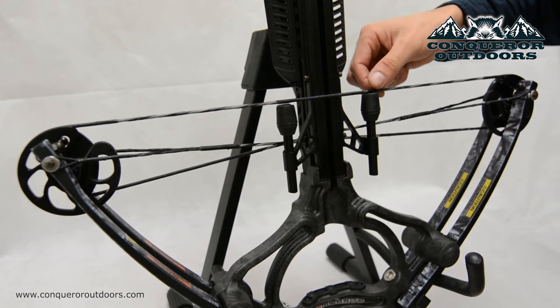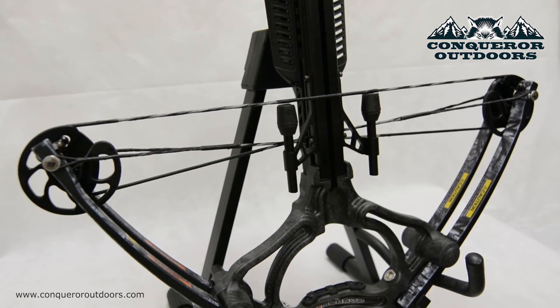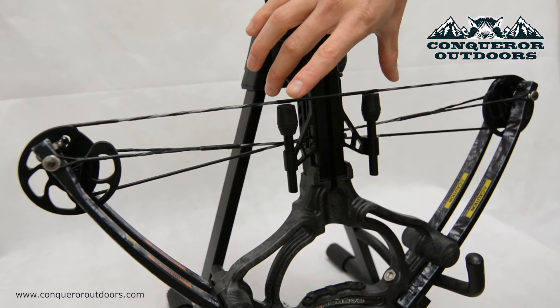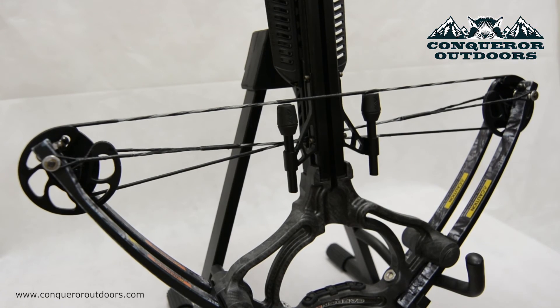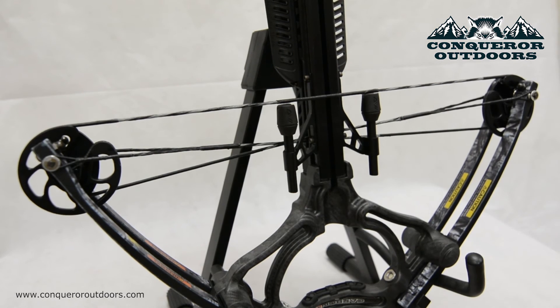Go ahead and do the same to this side as well. You may have noticed that I avoided the serving area of the crossbow string, which is here in the center. You generally want to do that with these kinds of crossbows so that the wax doesn't get lodged in the trigger mechanism, which will throw off your whole hunting game. It's recommended that you don't wax the serving area unless advised by your manufacturer, as certain crossbows have different trigger mechanisms. Be careful and look up more detail according to your specific crossbow.